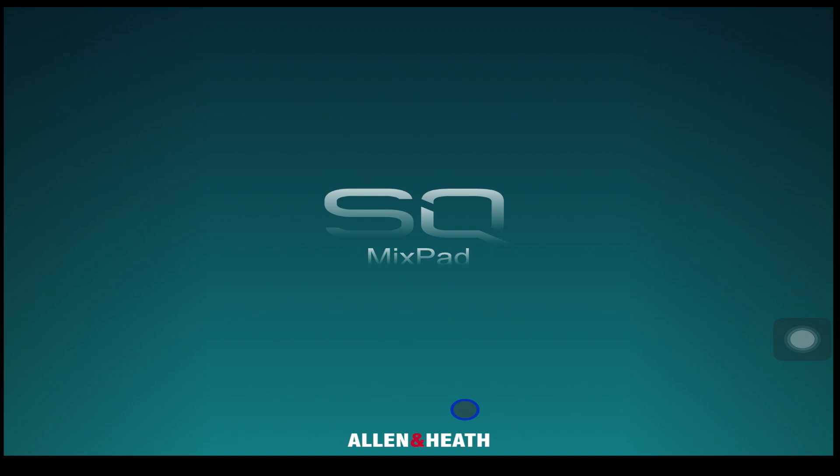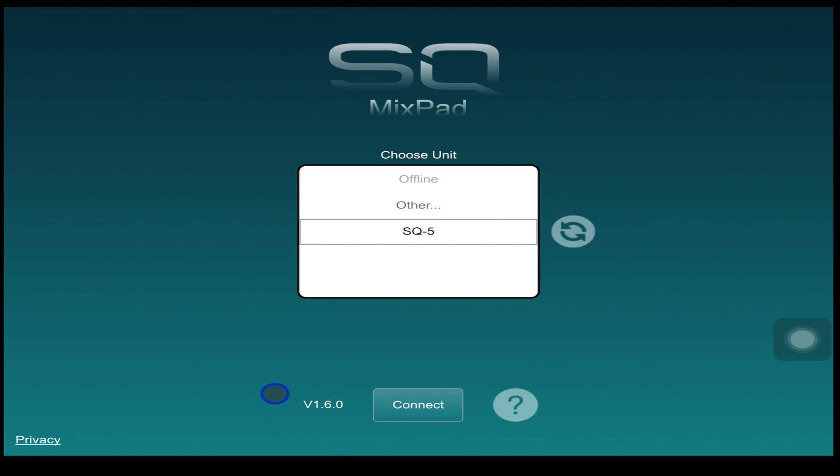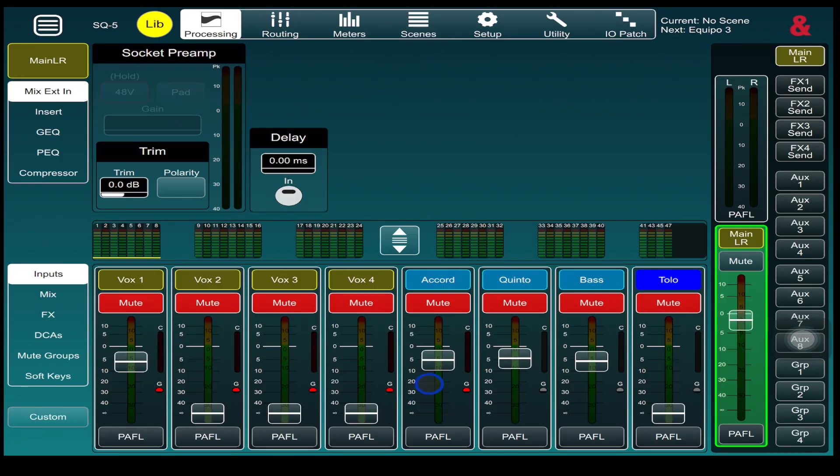Now go over to your iPad and open up the app. You will see the 1.6 version. Select SQ5, tap Connect, and if everything was done correctly, you're all connected.